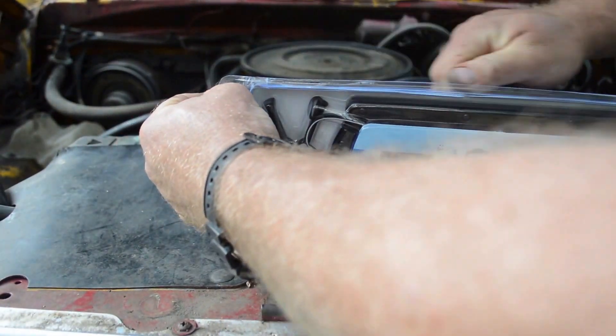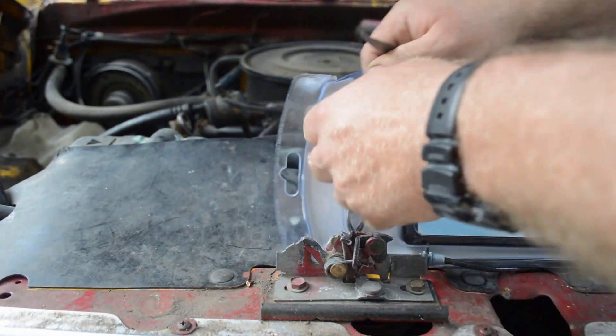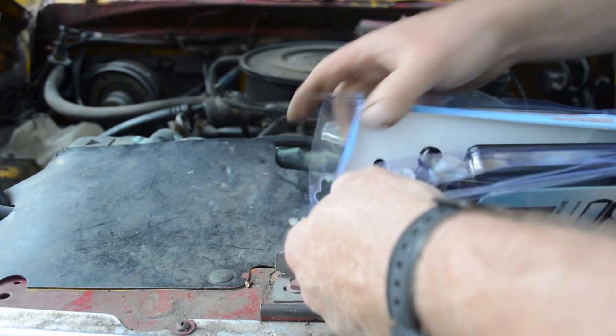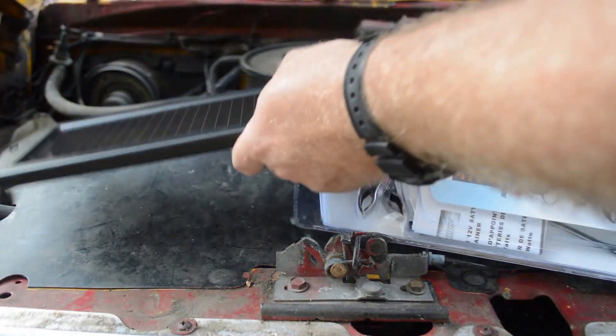It's got some suction cups to mount it. It's supposed to work well even in shade — it doesn't have to be full sun. And it's supposed to be watertight and weatherproof, so you can leave it sitting on top. So there it is.